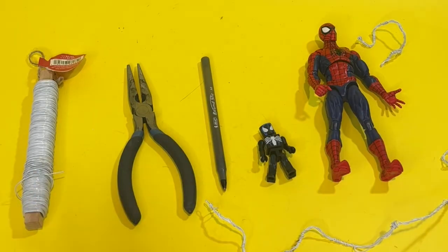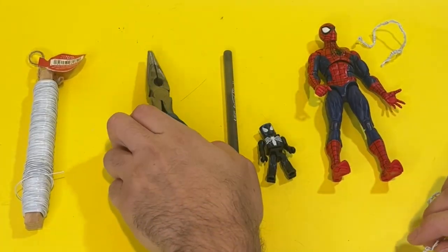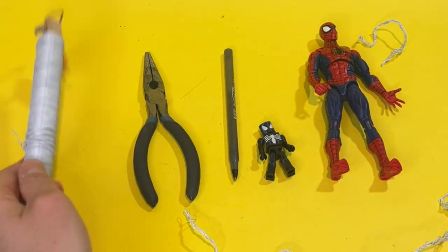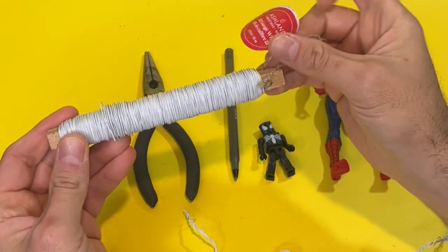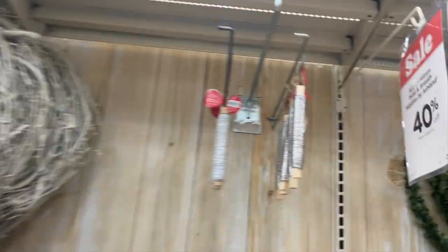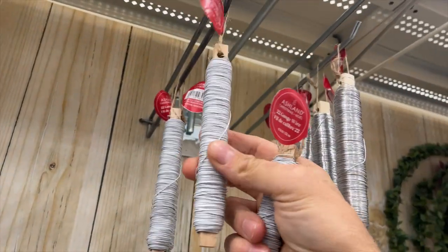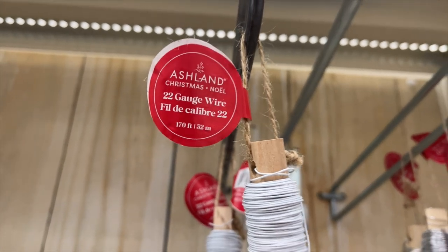This is pretty much all you need right here. You don't need these, but if you have them it'll make it easier — ask your parents if you are a kid watching. Obviously, we need the webbing. Right now is your chance to go to the store, because many stores have it. It's just 22-gauge white wire. If you go right now to Michael's, they have this in the wreath section.